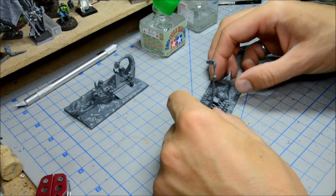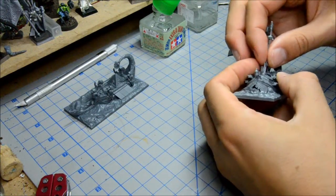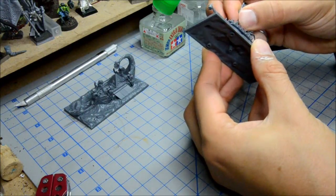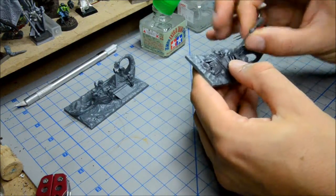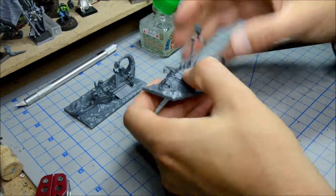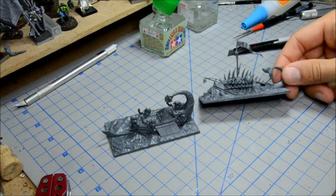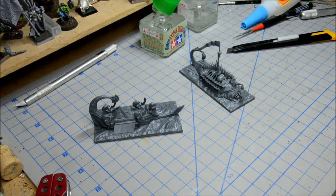A little bit finicky. And you know what, I missed the hole there — there it goes. Let's make sure all these are in place. You can see that middle spike there kind of lines up with everything. I'm not going to glue that sail in there, but there we go — there's the Skaven fish of sorts, and the Tomb Kings boat. Two more to go, so see you next time.